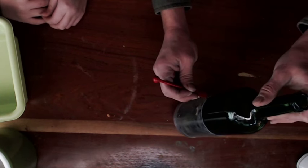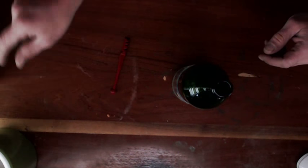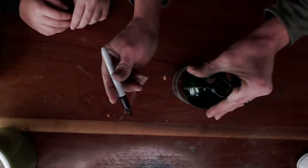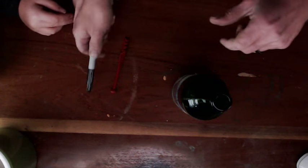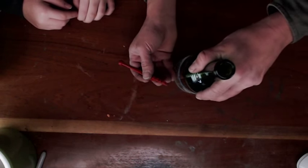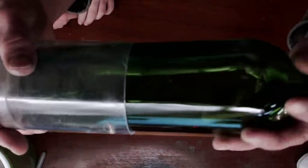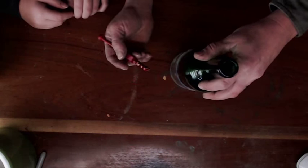We're gonna basically go and cut this around like this, and it's gonna give us a nice, hopefully straight edge. We want to mark it because we do not want to do this twice. If you go over it twice you risk it not working.